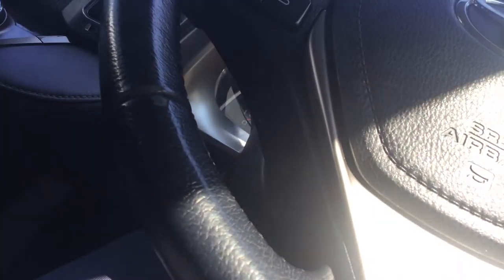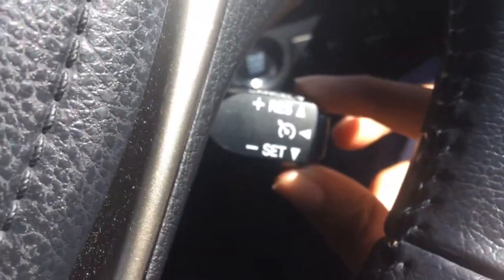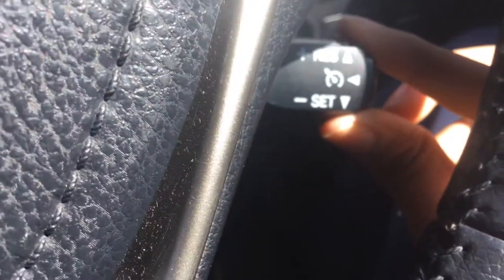Hi, today I'm going to show you how to use cruise control. This is the cruise control stock. You press this button and that indicator on the dashboard comes on, and you press it upwards.